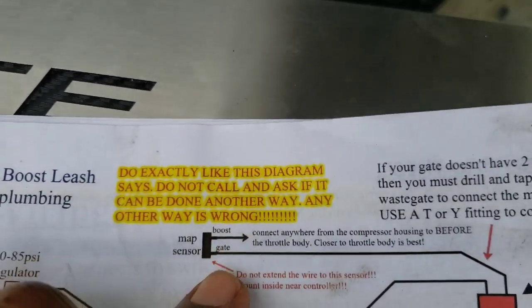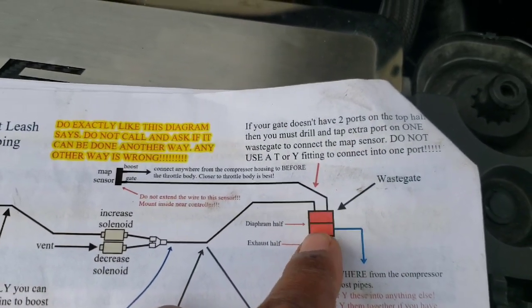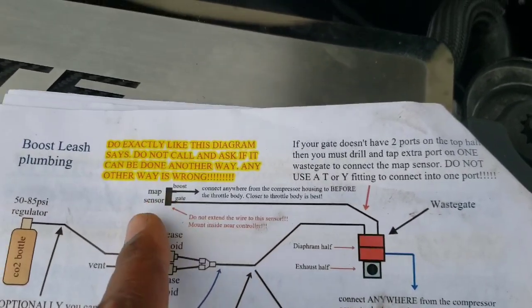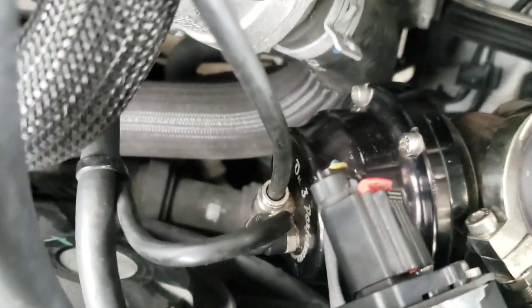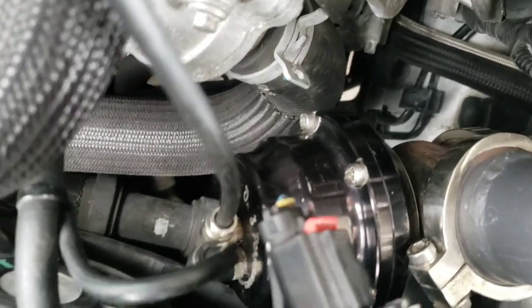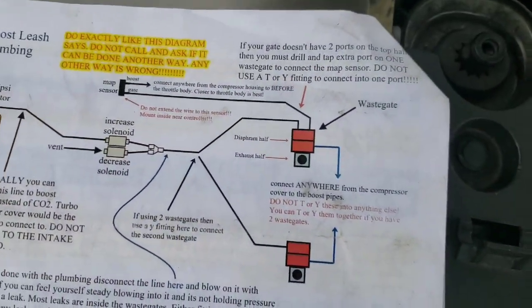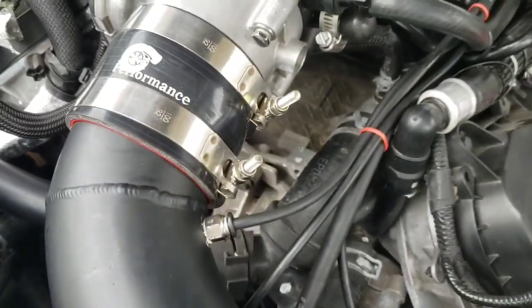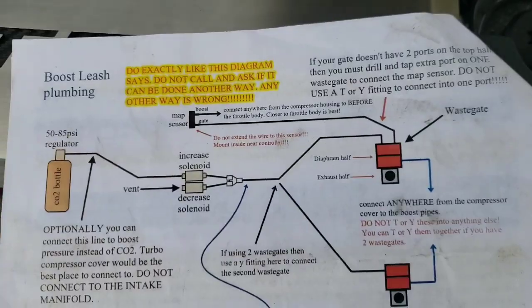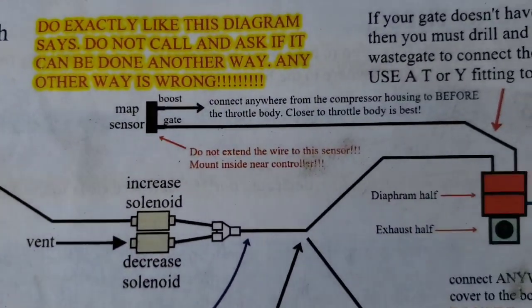The second line is 'gate,' which also goes to the map sensor. This one comes off the top of the wastegate - that's a picture of the wastegate - and goes to the gate input on the map sensor. On my wastegate I have two ports; I did have to drill an extra port for that one, but only on one side. So one of those ports goes straight to the map sensor. Those two lines are taken care of: boost reference from the throttle body area, and gate from the top of the wastegate - both going to the map sensor.